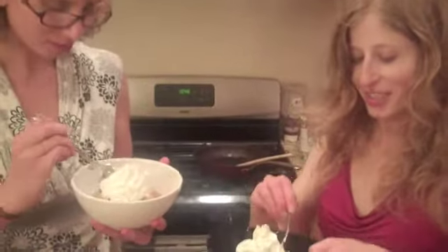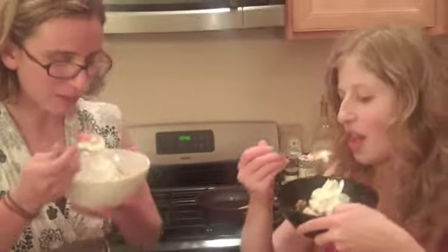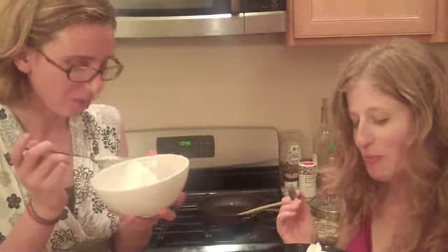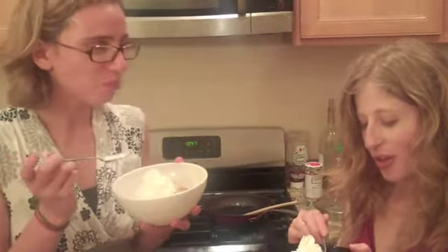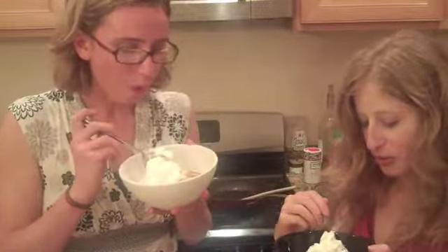These are our grilled fruit sundaes. They've gotten kind of mushy already. The peaches are really kind of tender, and the pineapple is just the right kind of warm and sweet. It's a nice contrast. This is actually really good. I might need to be alone with my ice cream. Bye! Yes, we cook.